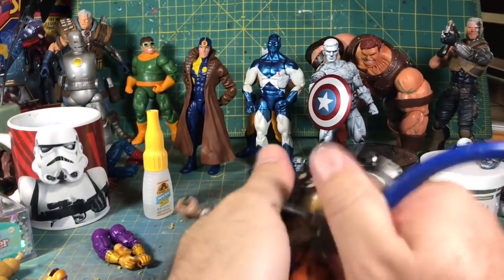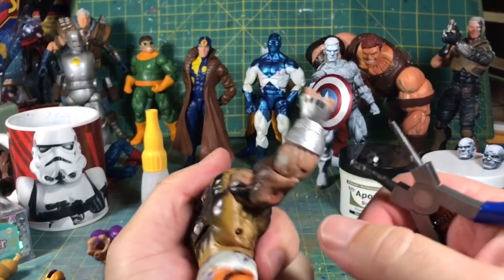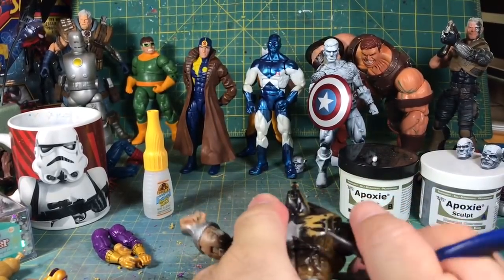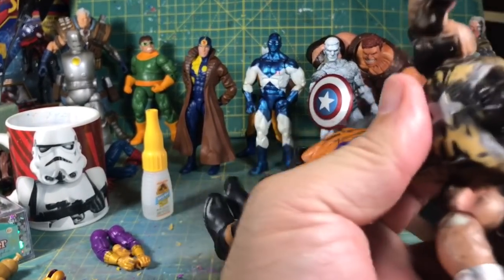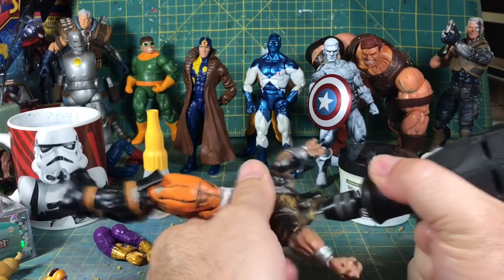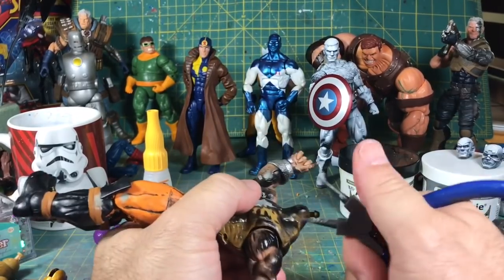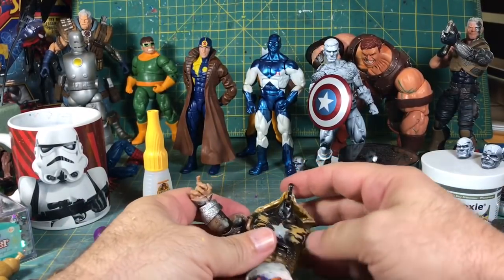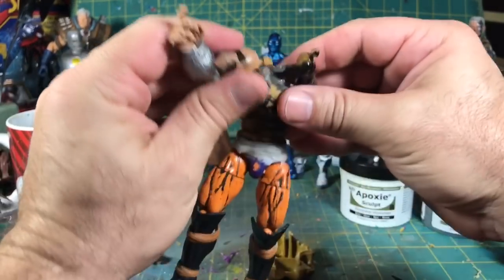Hopefully it cracks on the first try. That's a good sound. Beautiful — look at that. That was actually easier to do than the Marvel Legend, because I'm guessing this is better quality plastic.